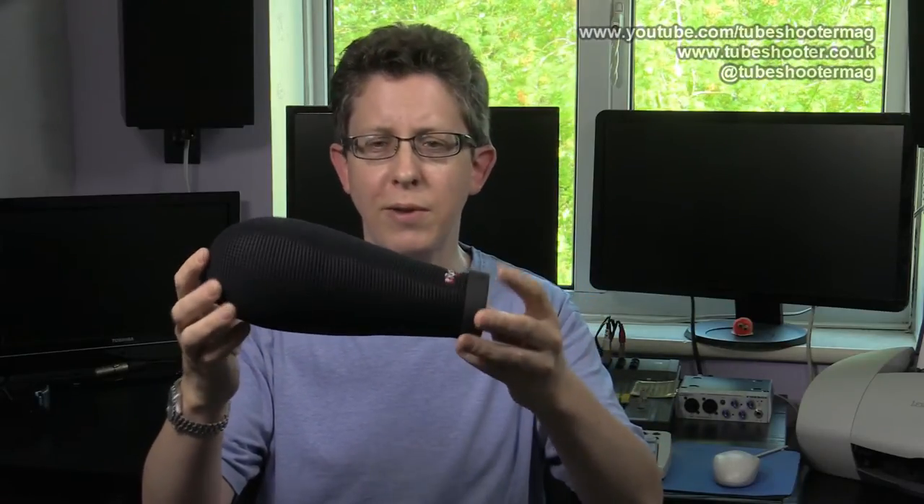Recently Rycote introduced a brand new product at something of a departure. This is it, and it's called the Super Softy. As you can see, it is not covered in fur. It is still soft — you can squish it — but instead of the fur it's got this new covering which they call 3D Tex, which to me looks a bit like a string vest or net curtains. Underneath it feels like some sort of plasticky, meshy type material. The claims for this new Super Softy are that it will cut out wind noise better than the old one, and it also has a little trick up its sleeve. Of course, the other thing you want from a wind jammer is not only that it should block the wind but also that it shouldn't affect the sound you are recording.